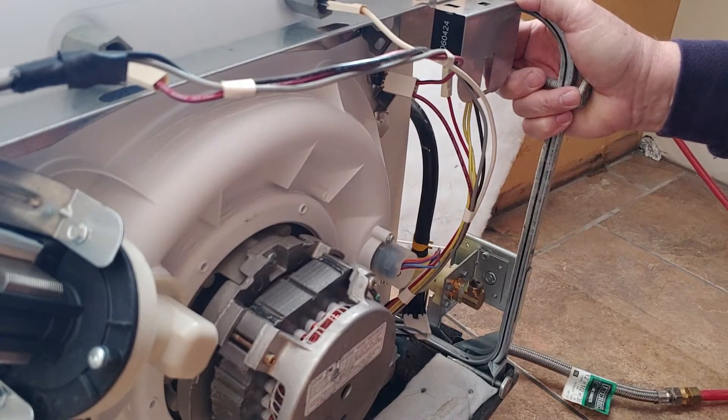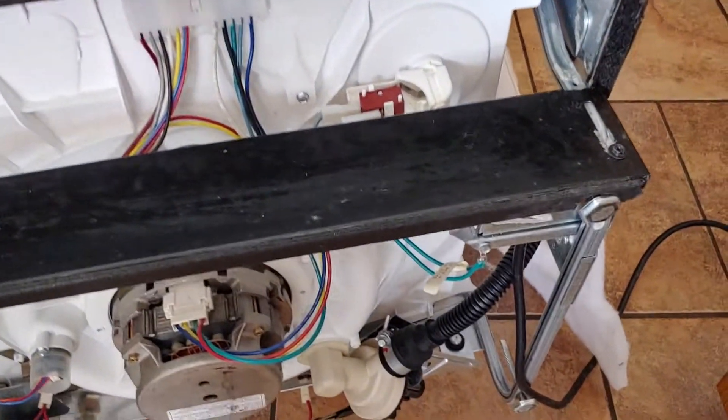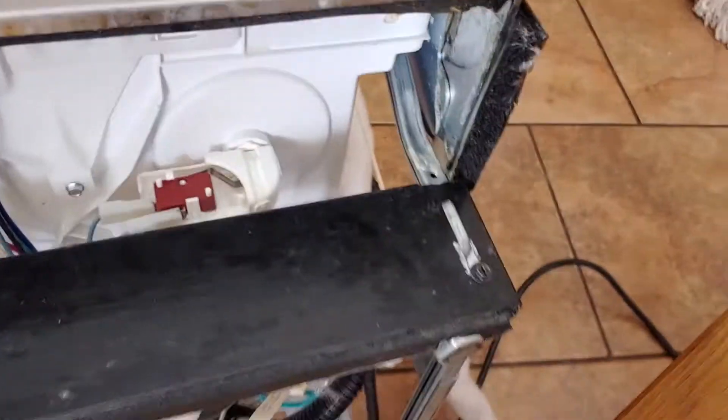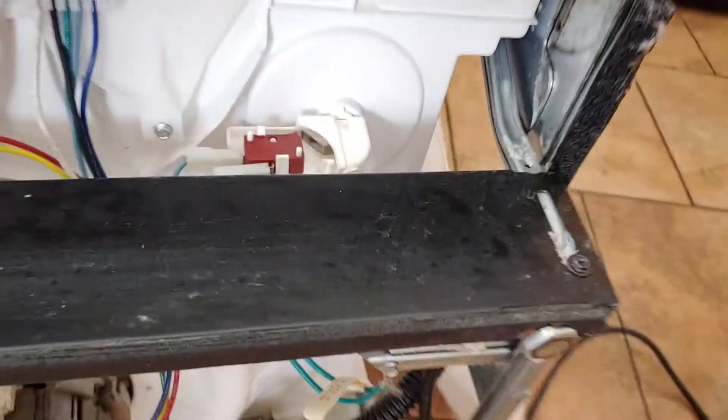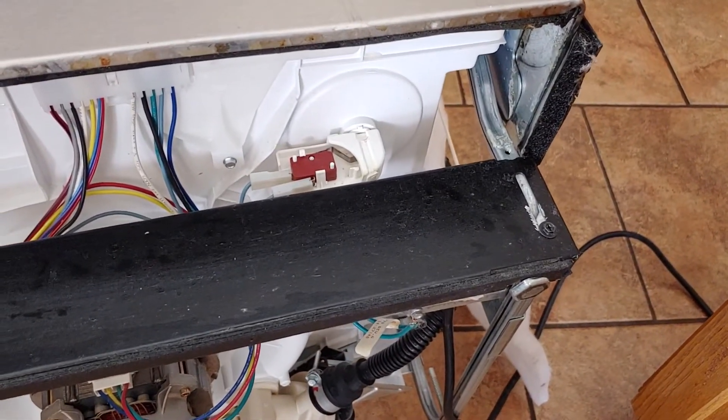Now let's move to disconnecting the power cord from the old unit so we can reuse it on the new one. To get to the electrical connection it's much easier if you put the unit on its back. You can see the kick plate right here has a screw here and one over here as well, and the electrical connection is down below. Let's go ahead and remove that cover plate to get to the electrical connection box.